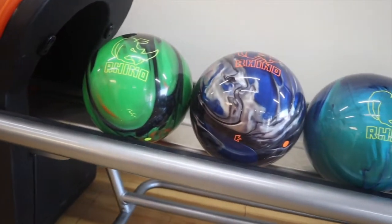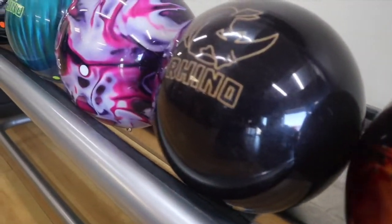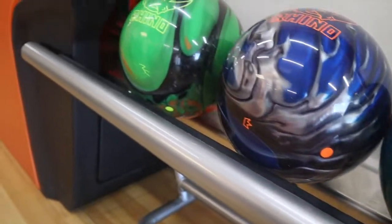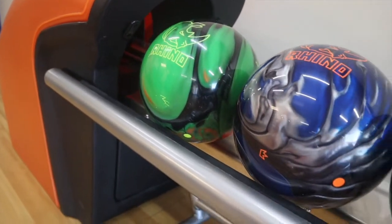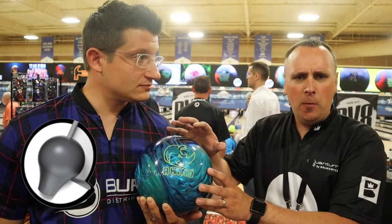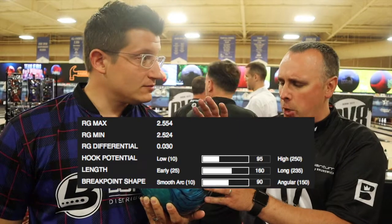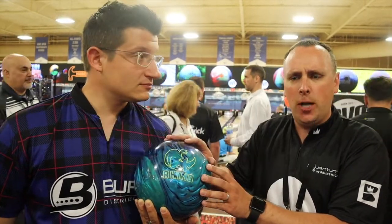We brought in the Rhinos a couple years ago and it's been awesome ever since. New colorway here with this one. It's a good performance base with the Rhino — colors look fantastic, great shelf appeal. It has a nice core in here, differential of 030, so you get nice performance for the price point.